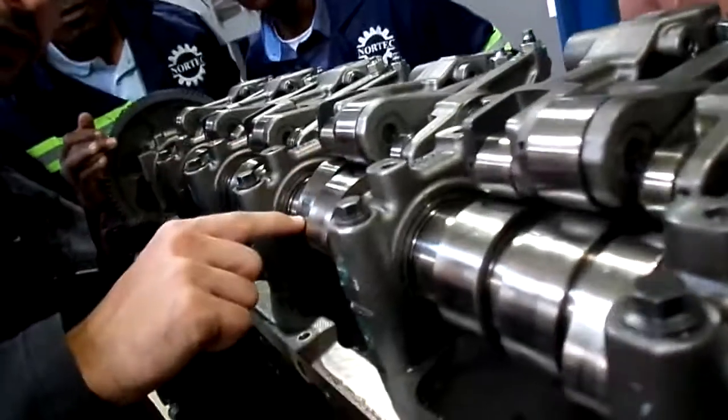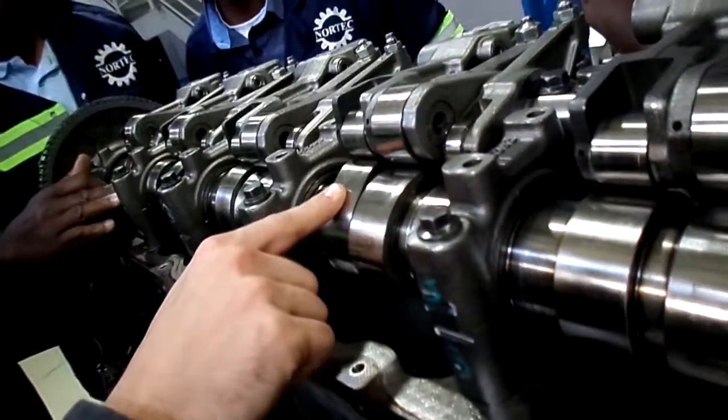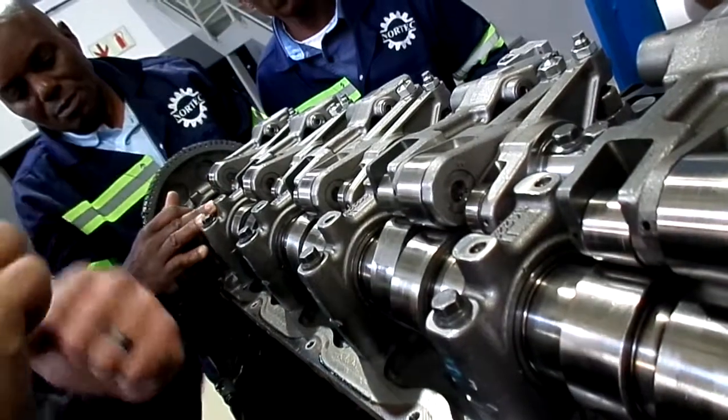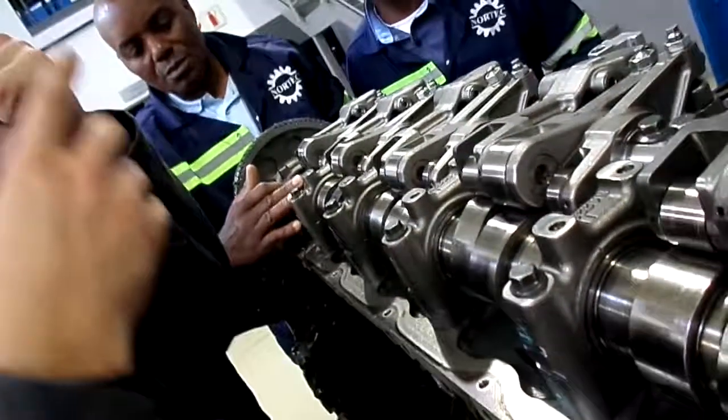There are two lobes here — one on top and there's an extra one here. This is for the exhaust brake. So when it hits this little lobe here, this will open up the exhaust valve when it reaches TDC, when the exhaust brake is activated, and then it will release the pressure.